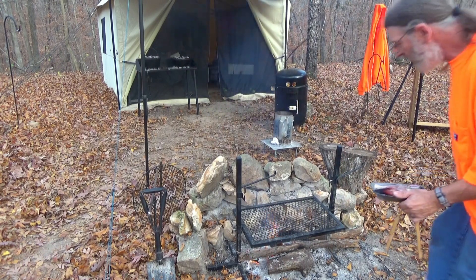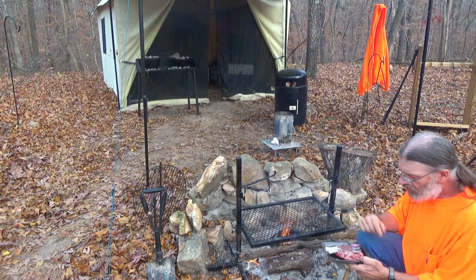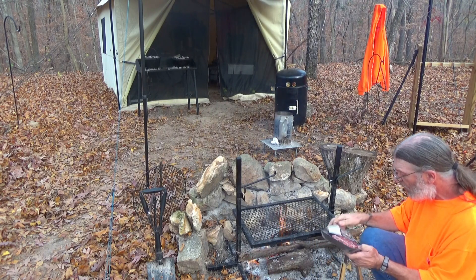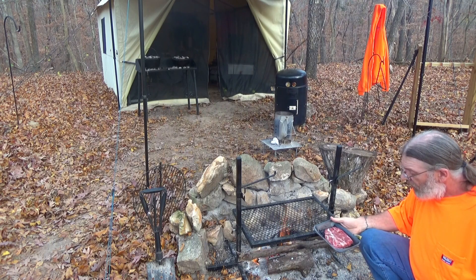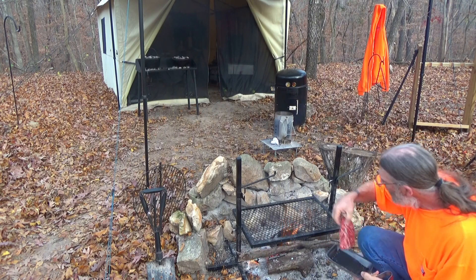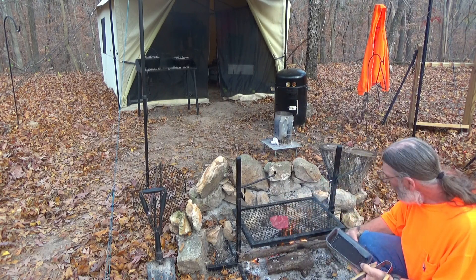So while the potatoes are over there doing their thing, let's get the rest of our dinner going for tonight. Got two flat iron steaks I picked up from Kroger not too long ago, and they were on sale. I froze them. I've just got them seasoned lightly with some kosher salt. I want to get a good sear on them, so I'm going to set that kind of right there over the hot part.